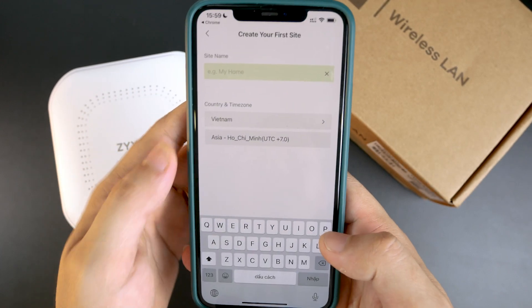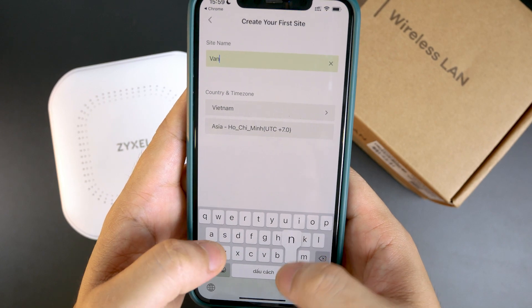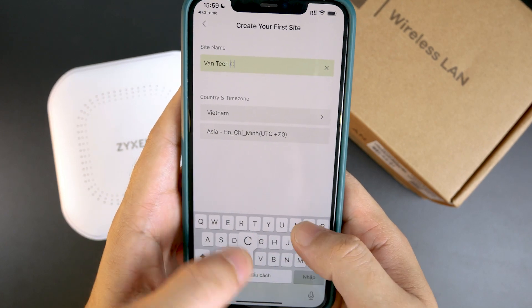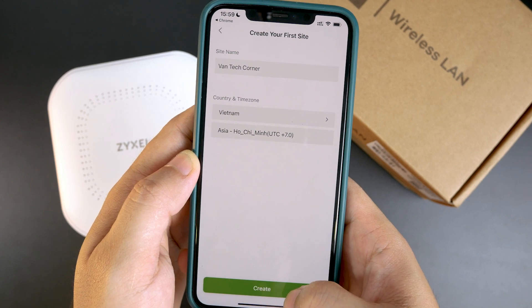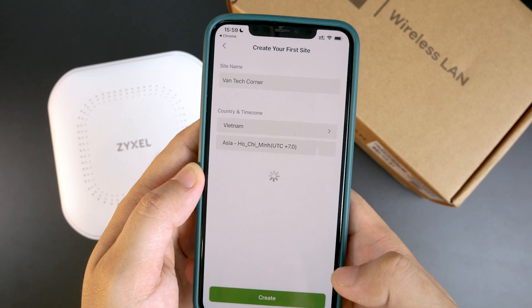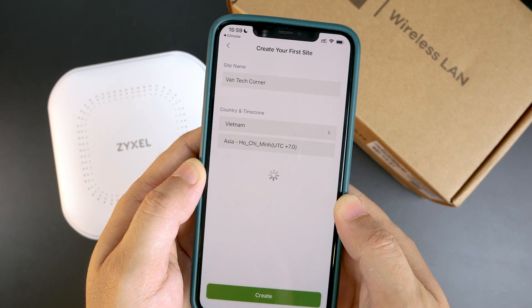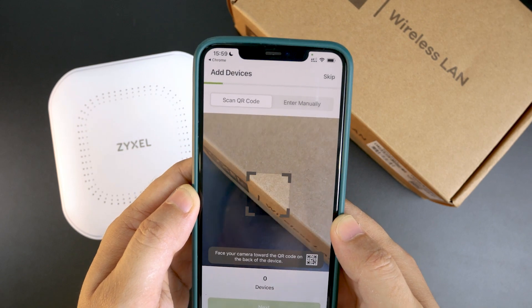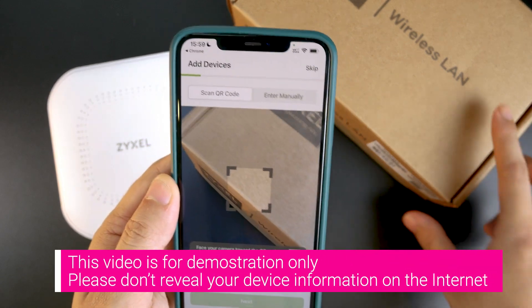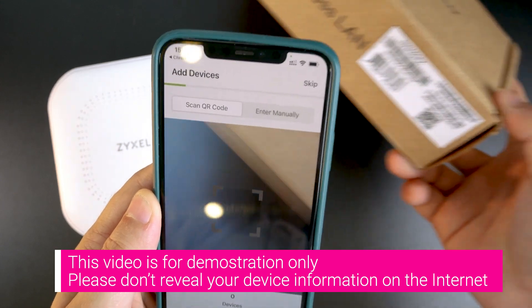I'll put the site name as VanTech Corners, and the time zone and country are already correct. So let's hit Create. Now let's add the first device to Nebula.